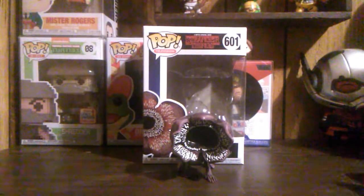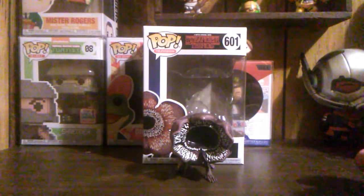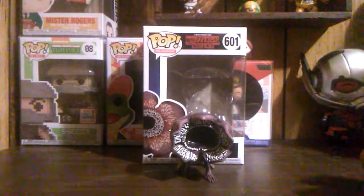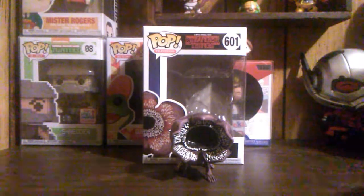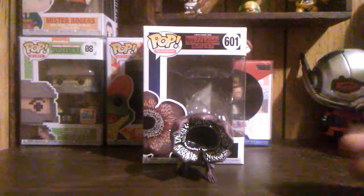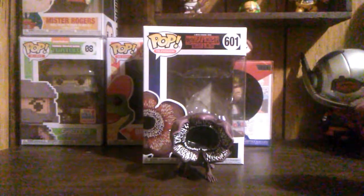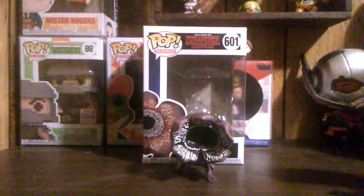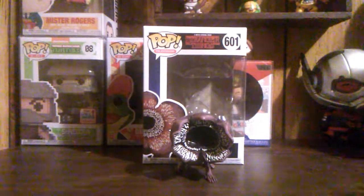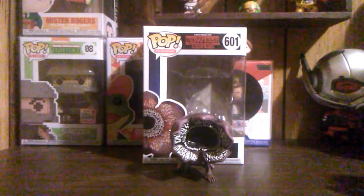That was this week's Shumi subscription box. Please tune in next week for the next one. I have other videos on my channel — check them out and let me know what you think. Leave a comment down below. Let me know if you like this pop, if you like Stranger Things, or if you order from Shumi. Let me know if you like the video, and as always, have a wonderful day. Please like, share, and subscribe.